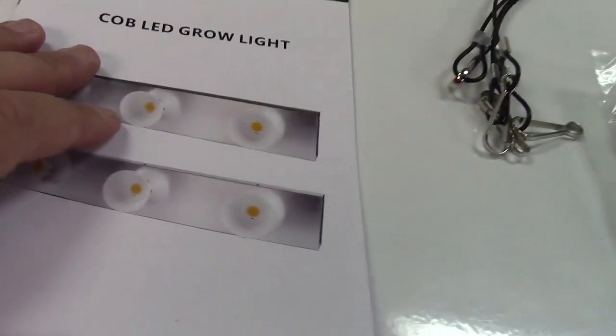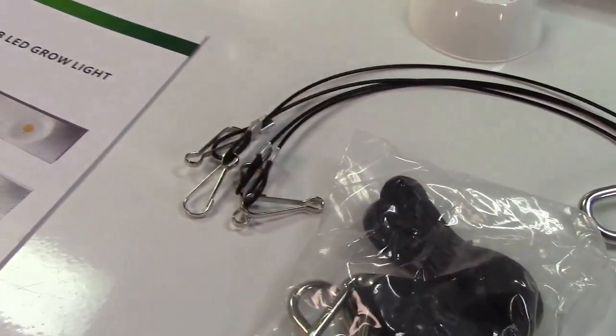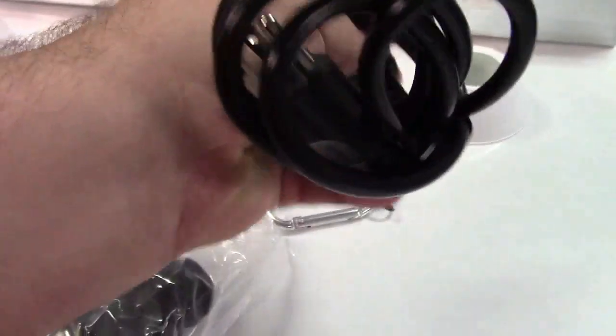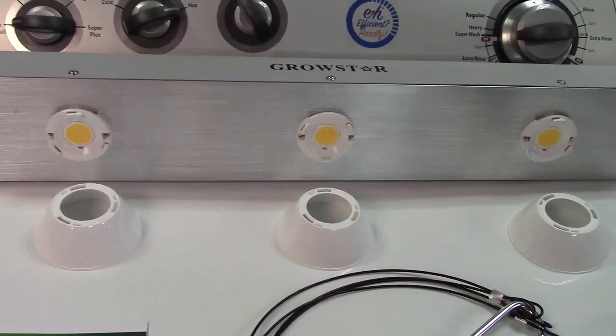You get an instruction booklet and there are hangers. You also get a pulley system so you can raise and lower this light, and you get a standard IEC type power cord. This is for the US market but it will run on 85 to 240 volts, so it is worldwide voltage.